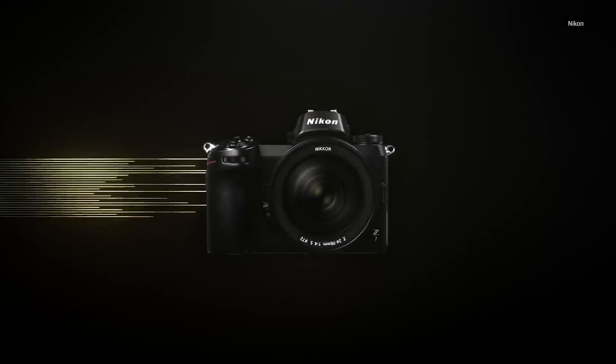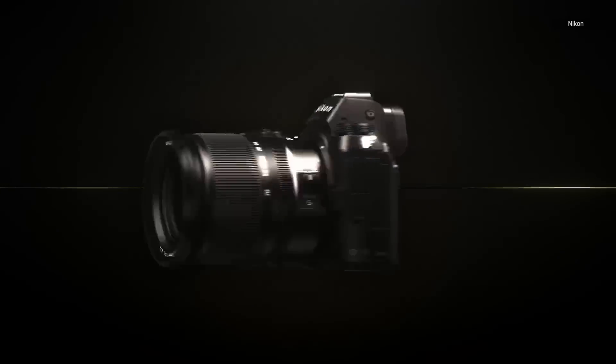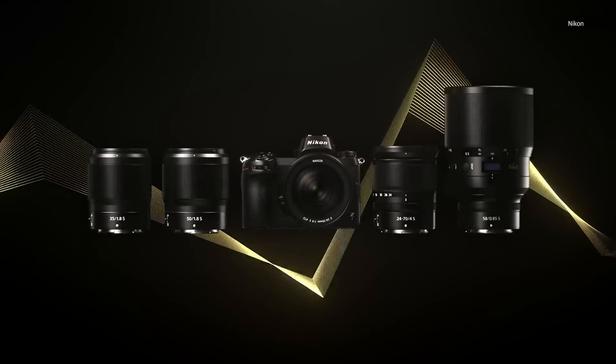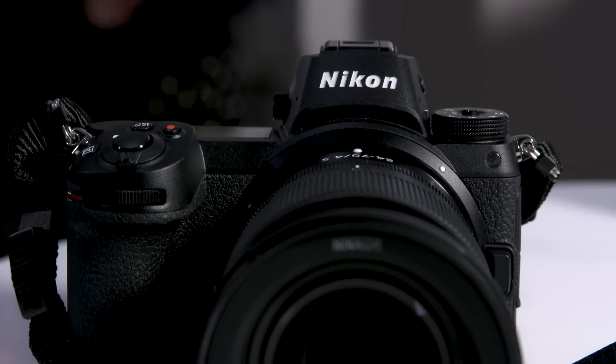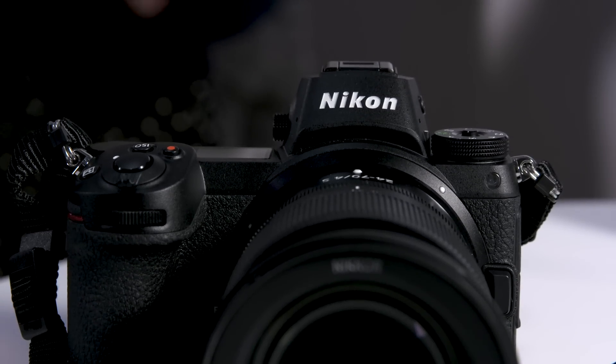Will the Z7 fit into the market where Sony has kind of gotten a foothold with the A-Series? We won't know until our full review. So that's it for the Z7 today — if you want to find out more check out the write-ups on the site. If you want even more technology hands-ons and reviews be sure to smash that subscribe button, hit that like button if you're out there using a Nikon right now, and let us know what you want in a mirrorless Nikon.